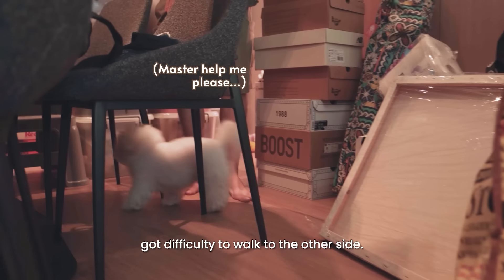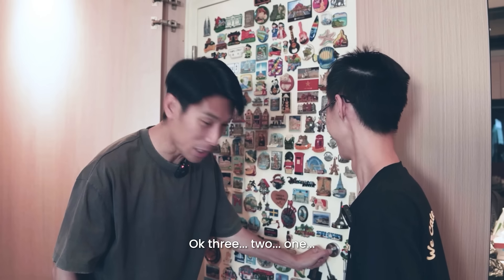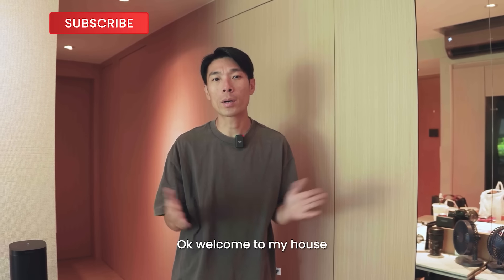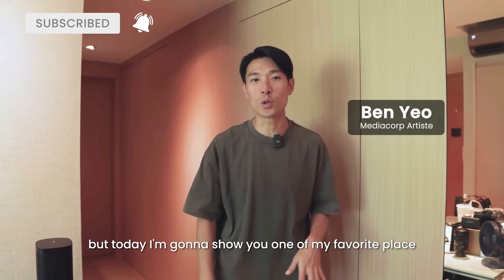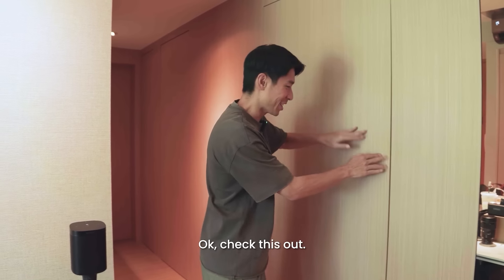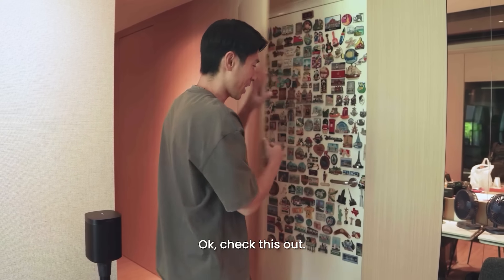Long time no see! Welcome to my house. But today I'm going to show you one of my favourite places in the house, which is my storeroom. Check this out.